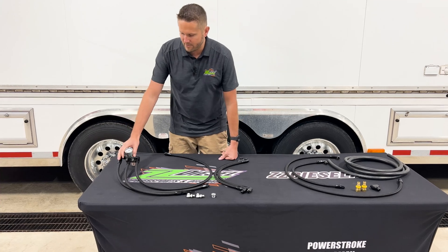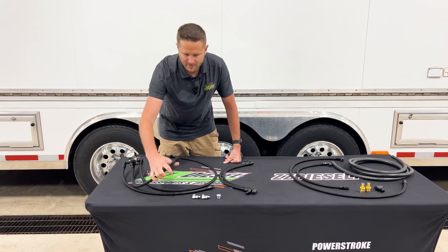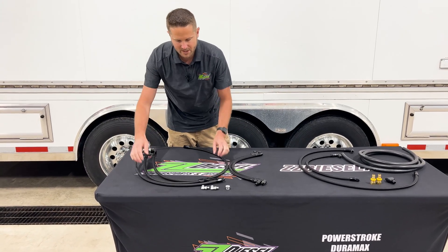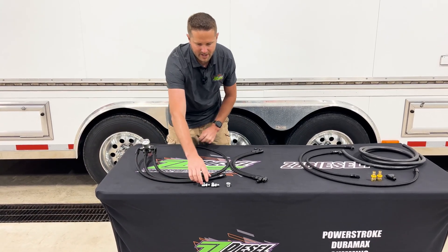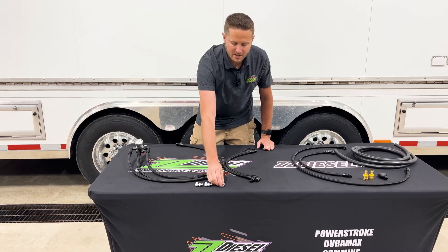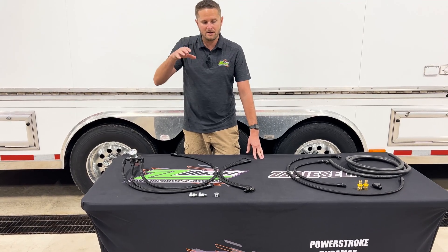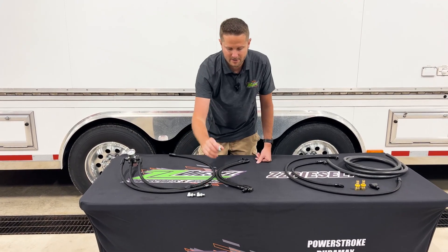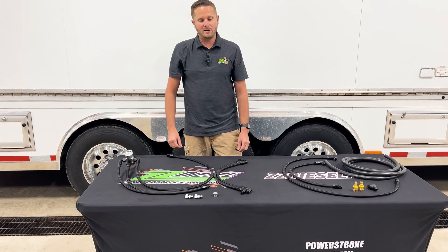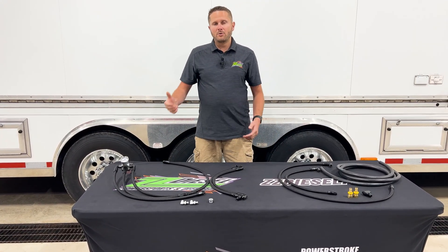The kit comes complete with a regulator and all of the line sets you need. The fitting here goes to your fuel return. Both of these lines here go to the back of your heads — these fittings go to the back of your head. The fitting here goes to your fuel filter head itself; if you're not doing a fuel bowl delete, you're going to need that to plug that off. And these lines go down to the front of your head as your supply lines. That's part number ZZ-0121.